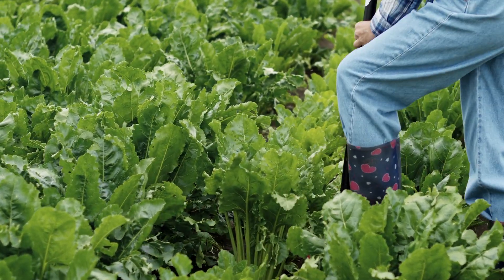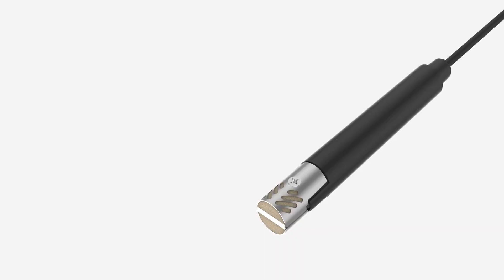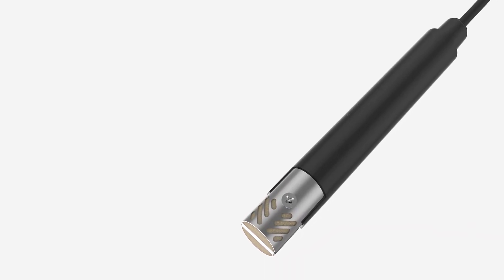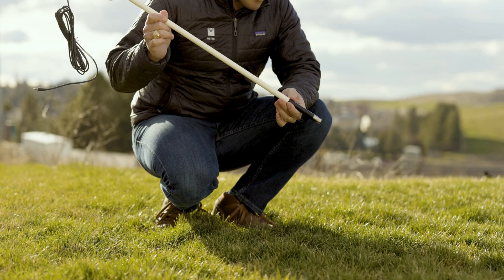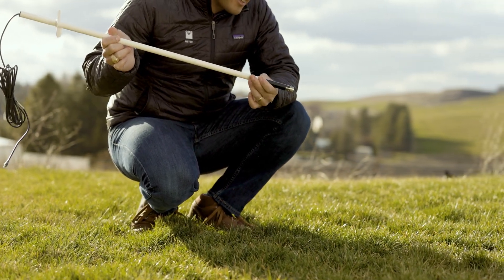At Meter, we think you should spend less time on installation and maintenance and more time with your data. That's why we created the Teros 22. The Teros 22 is our next generation soil water potential sensor designed to get you accurate data in the simplest way possible.